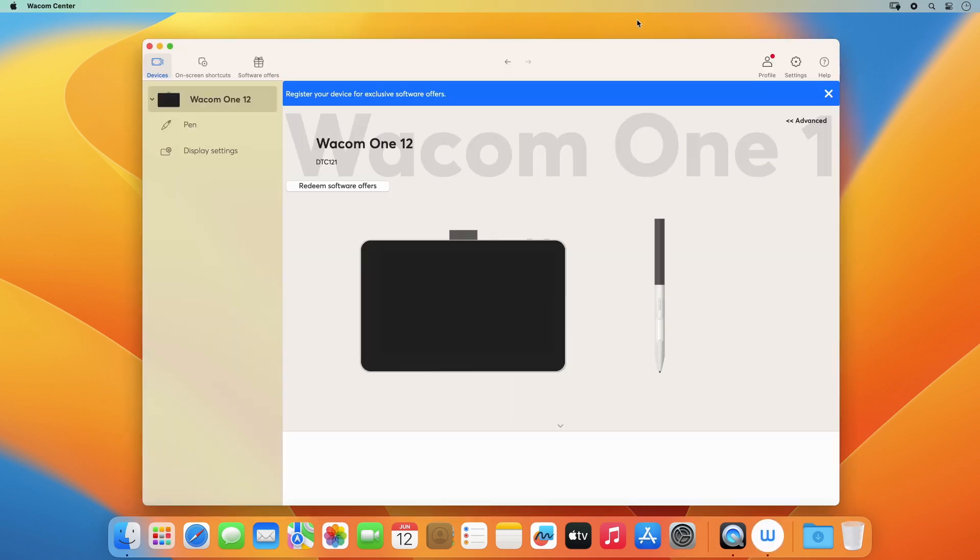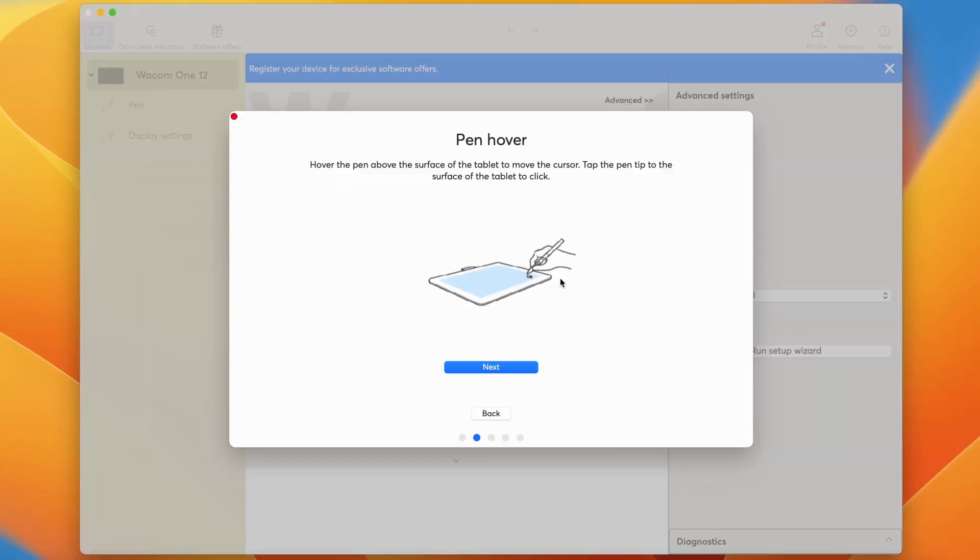Now the Wacom Center should pop up. Then follow the easy steps of the Setup Wizard that will explain some of the most important functions of your new device.